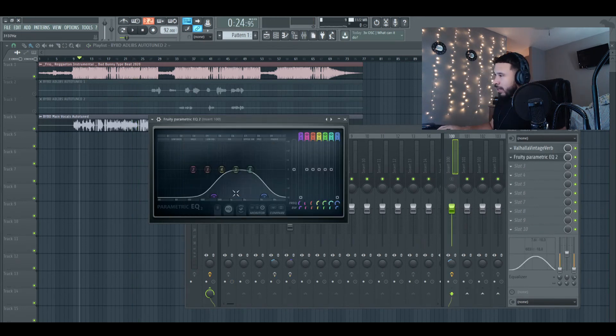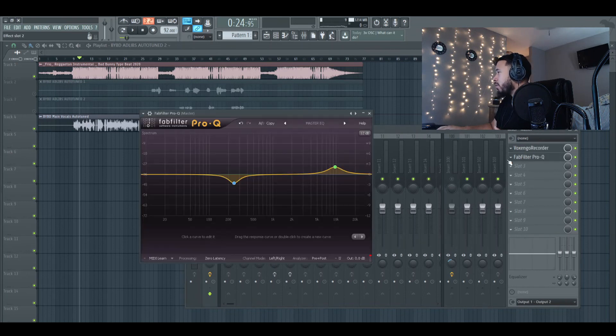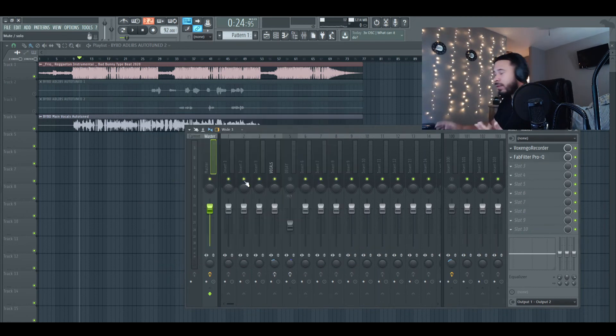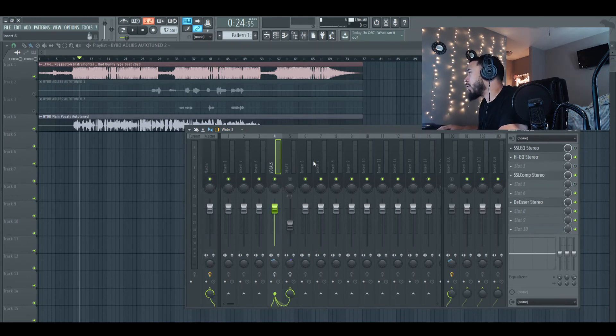We then added a parametric EQ to kind of EQ everything out again on the reverb, and added the EQ on the reverb track as well. The next thing I did was add a master EQ just to see if I can help blend some stuff in. Really this is a simple mixing tutorial with different plugins. Let's compare the two.